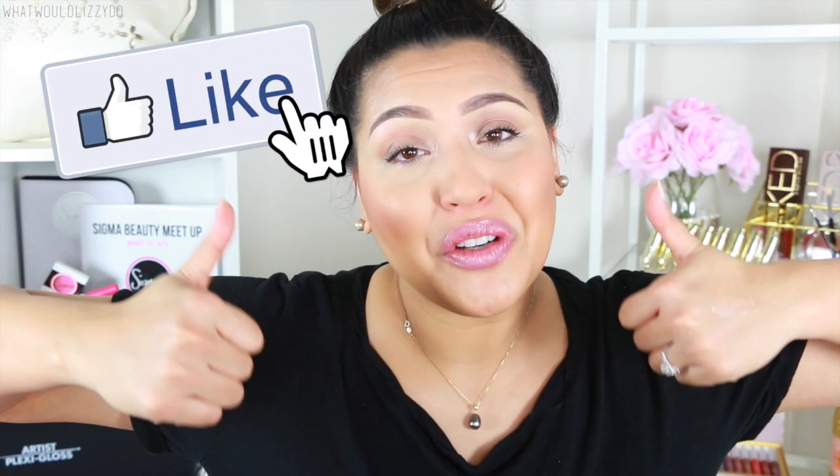Don't forget to give this video a thumbs up so I can feel better! I hope you all got some tips and tricks from this tutorial. Don't forget to subscribe to my channel — it's free, literally free, no 99 cents. I love you guys so much and I'll see you in my next video!